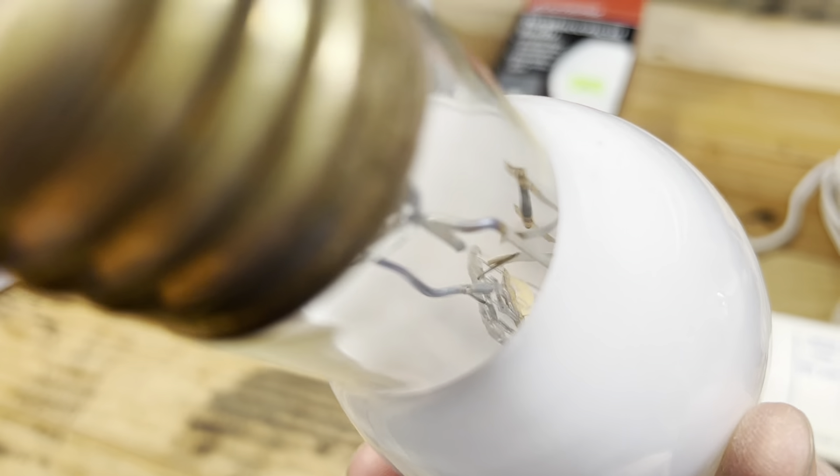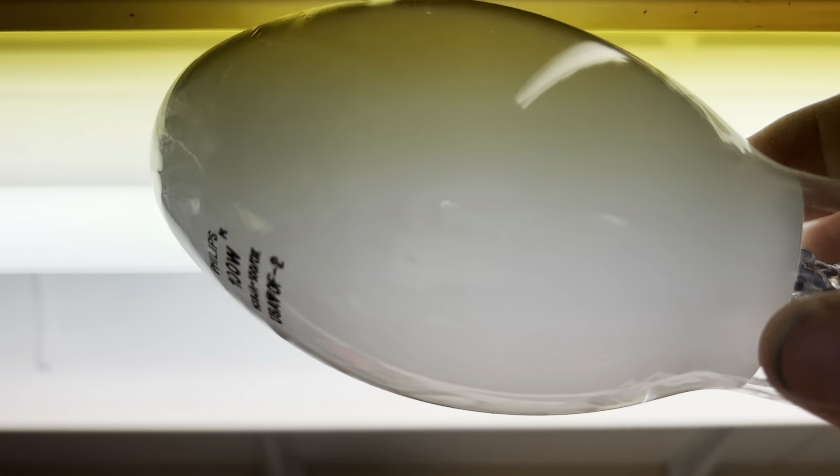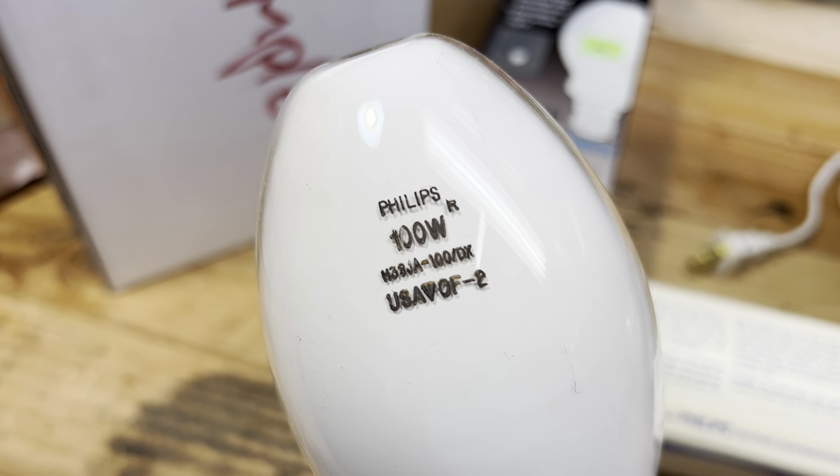Inside we do have the gold ends — very nice. It's got a nice deluxe white coating and a very nice arc tube inside. And that can go back in here. I think that was 50 cents.